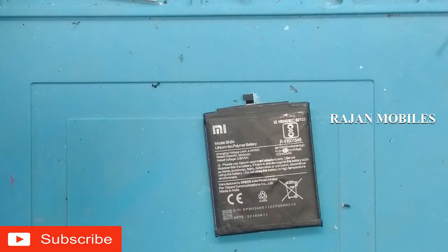I am going to show you the iBoot cable. Sometimes the iBoot cable is not connected. I am going to show you the iBoot cable.